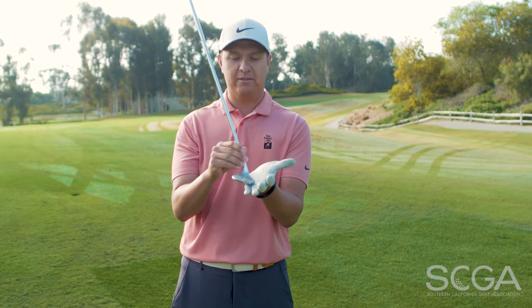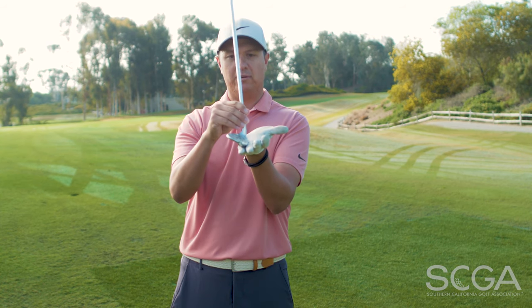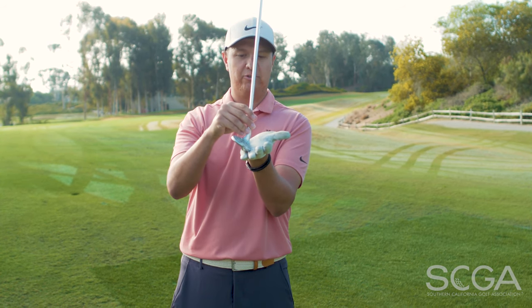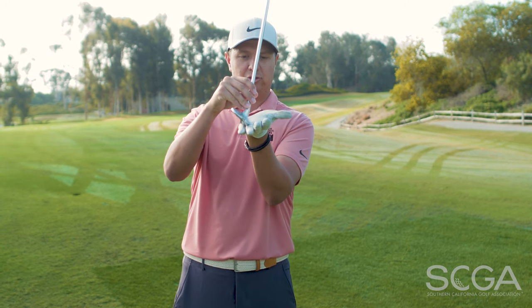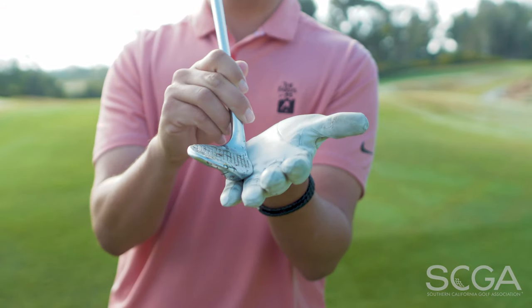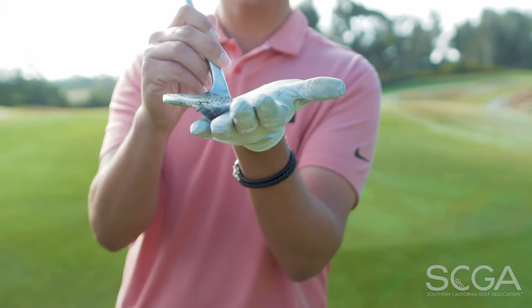The bounce of the club is basically the space created between the leading edge of the golf club and the turf. Anytime the shaft is leaning forward, you start to decrease the loft — the bounce becomes less and less and the leading edge is closer to the ground. And anytime the club shaft starts to go to the right or backwards, or you add loft, you create more space or create bounce.